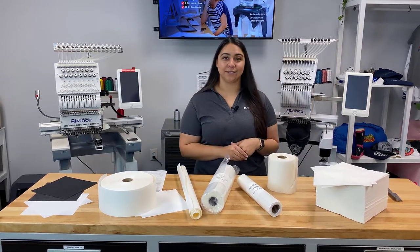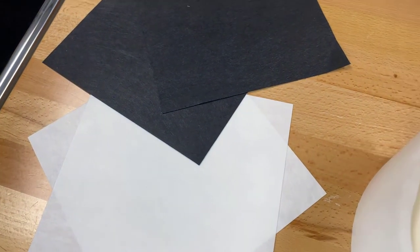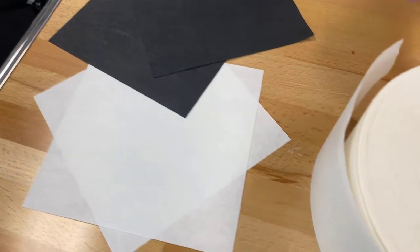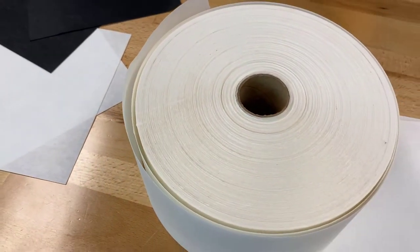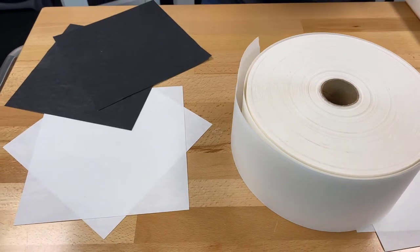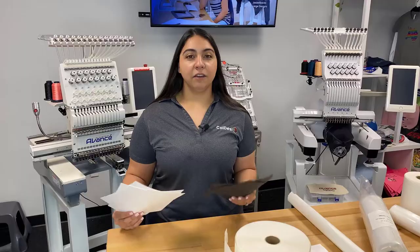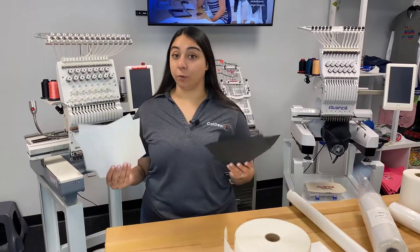First we'll go over the most common and basically our go-to backings, which are cutaway and tearaway. Both of these cutaway and tearaway backings do come in different ounces, and what you're going to use is going to depend on how much stabilization your item needs. First let's go through what you would use cutaway backing for.